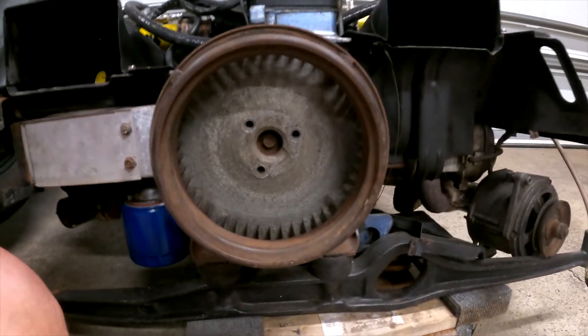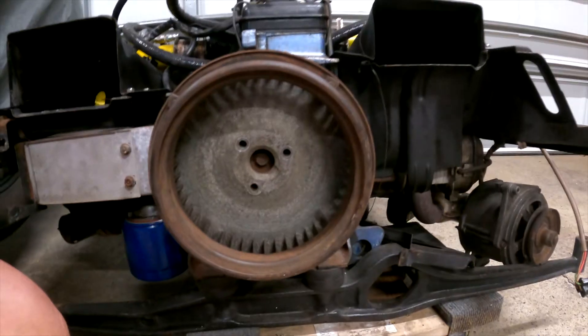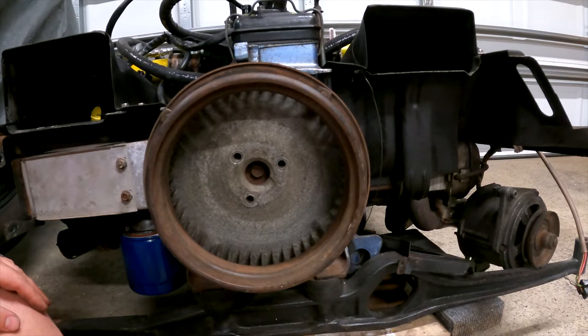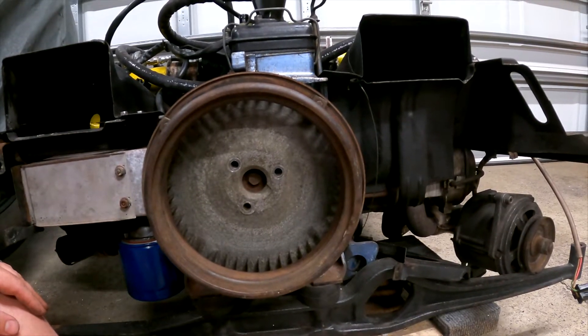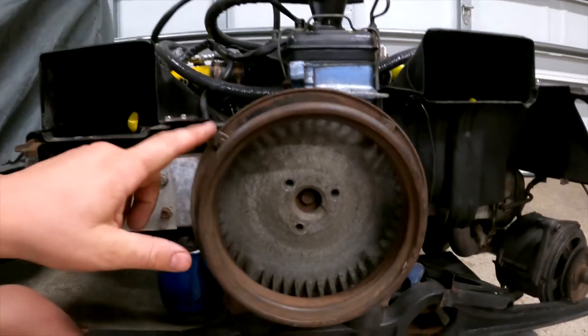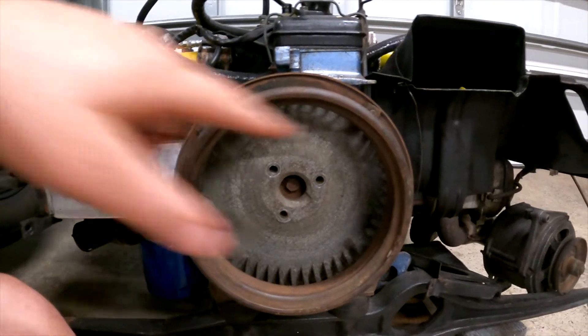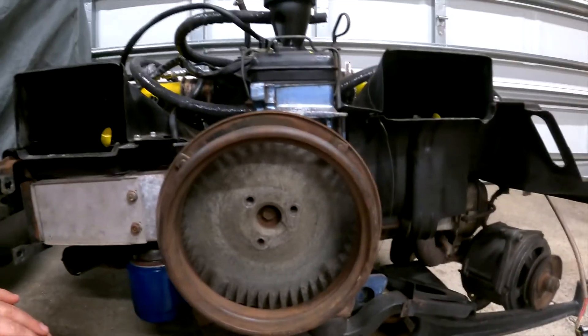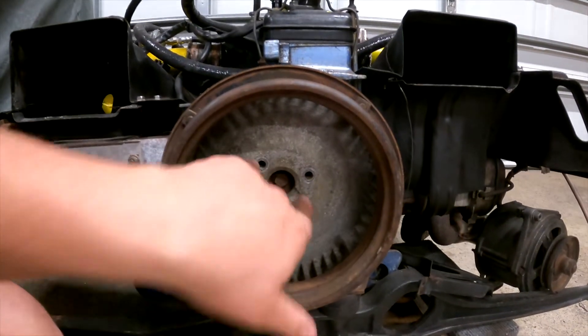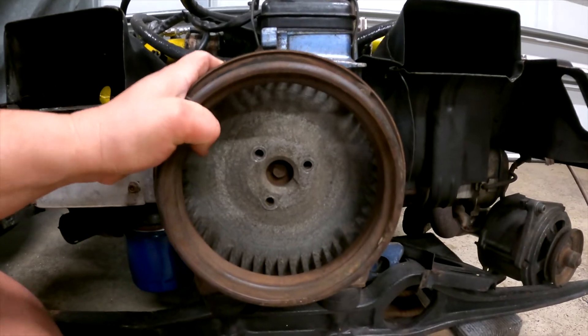Alright, now that we have the engine out, let's take a look at the front of the Type 4 engine. The big difference between this and the Type 1 is that the Type 1 has the fan and alternator/generator way up high. The Type 4 is totally flat — the fan shrouds up here and through the engine. Our crank trigger is going to go behind this, and I've already pulled this off — it's got three bolts.